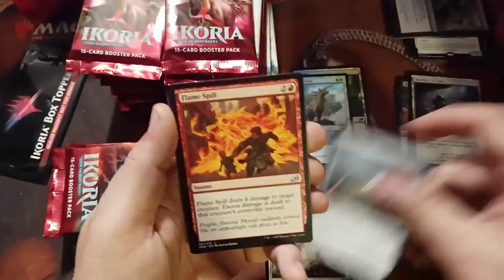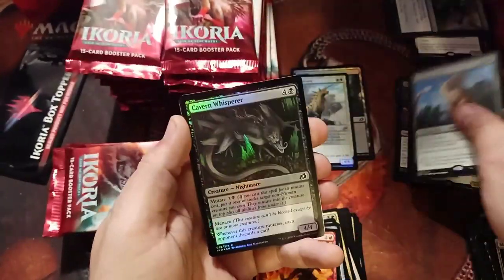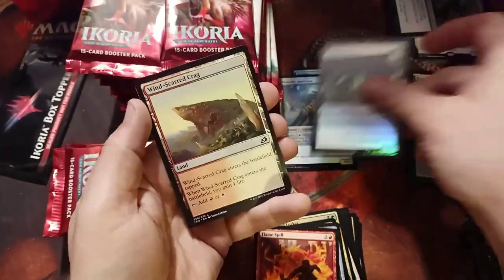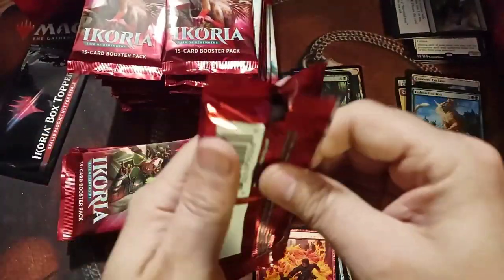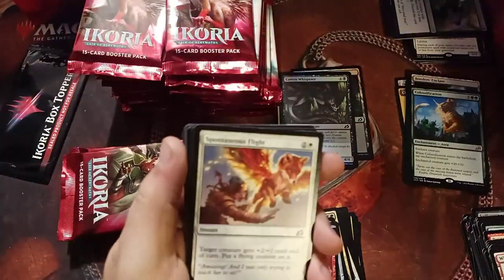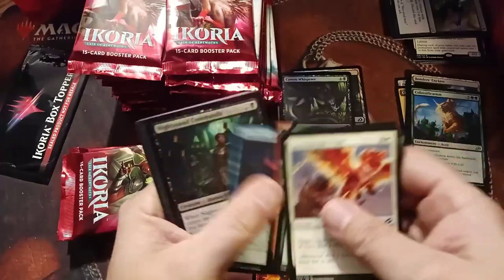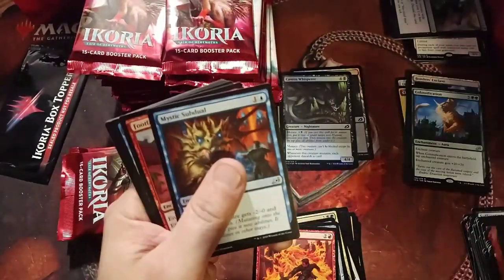Flourishing Fox — I'm seeing that one a lot too because it cycles and pumps. Crystal Chorus. Flame Spill — we've seen so many times already. Classification — funny card. Cavern Whisperer — it's fine. That Classification I've seen used in a deck that brings back permanents and makes these guys monstrous for one turn. Most times it doesn't work — you recognize it and kill certain things.